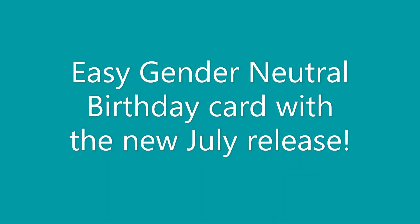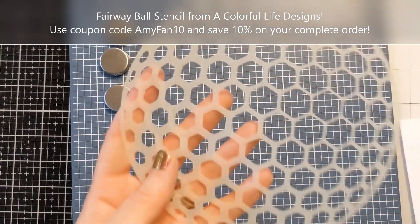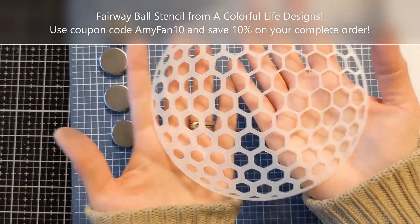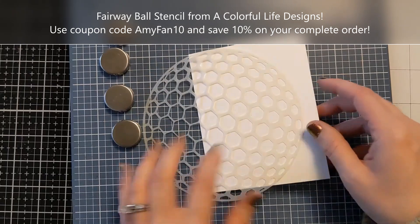Hiya! Amy here and I have an easy gender neutral birthday card idea to share with you, featuring a new stencil from the July release at A Colorful Life Designs. Here is this beauty — it's called Fairway Ball. Super unique and fun and I'm so excited to play with it today.